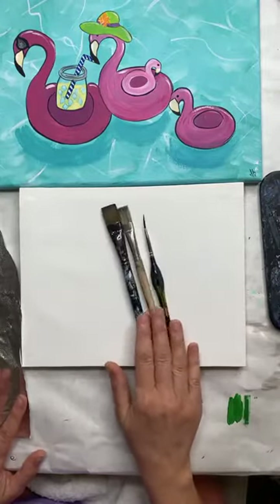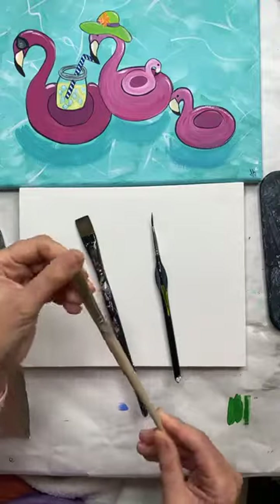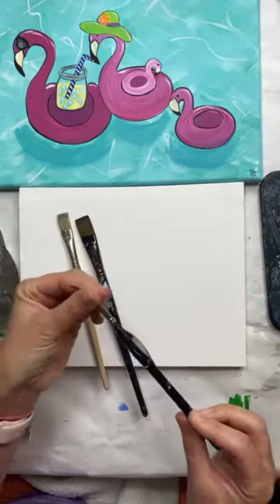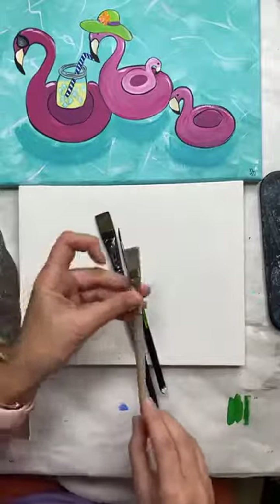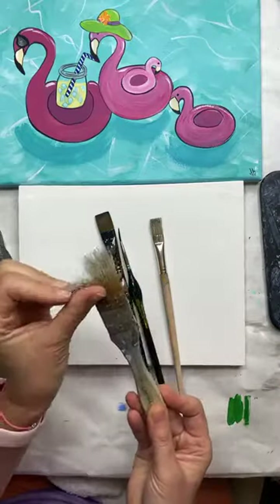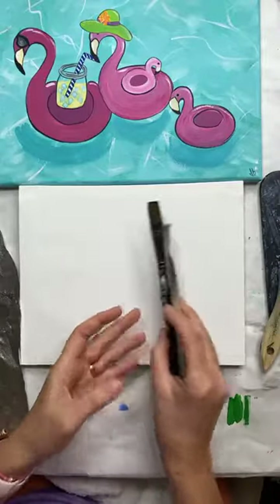I use three brushes. A flat, like a bristle — boar's head bristle, kind of rough. This just came in a cheap pack at Michael's. And then a smaller liner brush. And then if you don't have one of these, you can find a chip brush — one of these just regular chip brushes. Anything with a really coarse hair, bristles, or you could even use an old toothbrush that you've cleaned. Something like that.